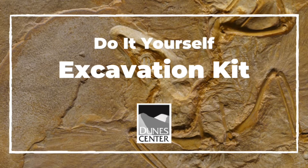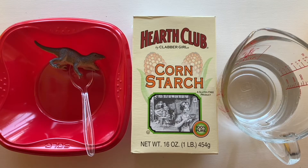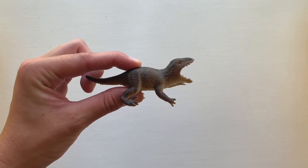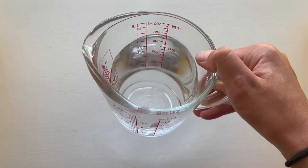This video will teach you how to make a homemade excavation kit for a friend, sibling, or child to complete. You will need five different materials: a box of cornstarch, a small trinket or toy to uncover, a plastic bowl or Tupperware and spoon, and water.